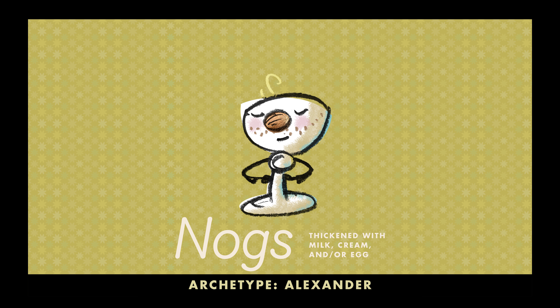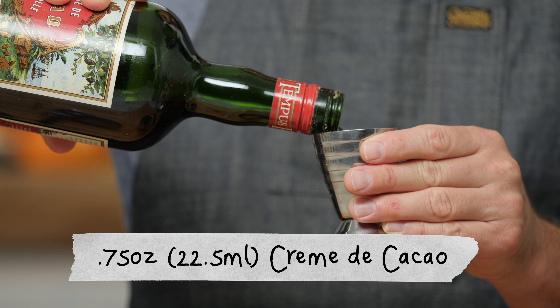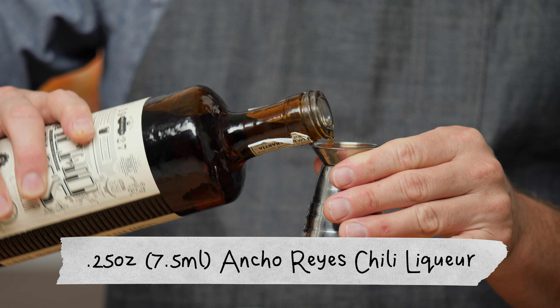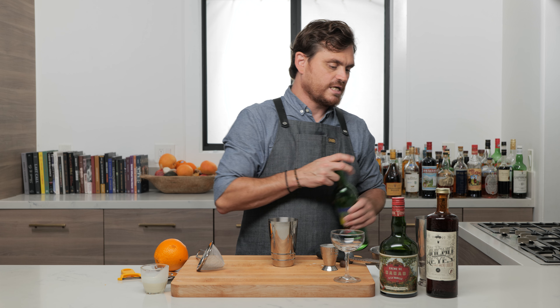For our very last cocktail, we're doing one of Dave Stolte's own creations from 2010. It's called an Alejandro, and it is in the nog category. A nog is any drink that is thickened with milk, cream, or egg. And luckily we're in the right time of year for nogs to be appropriate. First thing we're going to do is one ounce of heavy cream, three quarters of an ounce of crème de cacao — you can use any crème de cacao including the white variety. A quarter ounce of Ancho Reyes, which is a chili liqueur. And last but not least, an ounce and a half of mezcal — we're using the Vida Espadín mezcal.